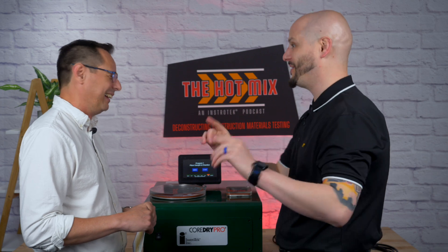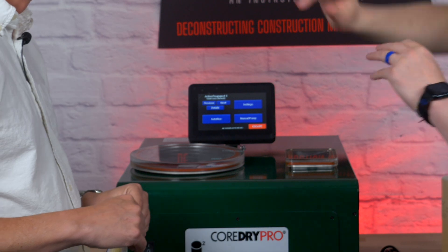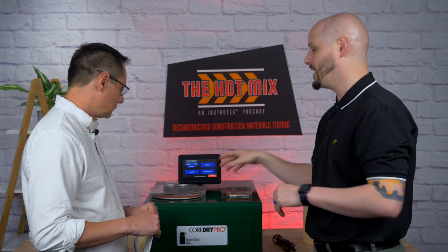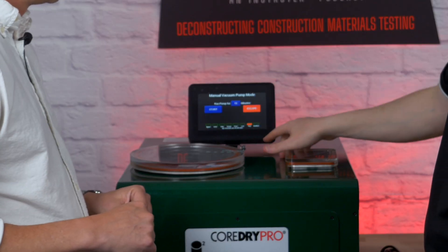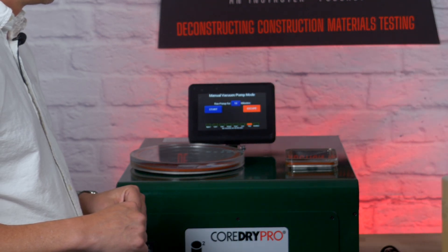In the menu, you have the auto rice option. If you have the auto rice, this is where you would automatically control your auto rice or rice test setup from the Core Dry. Make sure the auto rice is on, hit start on that, as well as hitting auto rice on here. For the manual option, if you have just the classic setup, use the manual pump feature — change your run pump time to 15 minutes as your 15-minute dwell time for the rice test, then hit start and start your timer. The things it will replace on your traditional rice setup are the pump and the desiccant system — you'll still need to keep your timer.